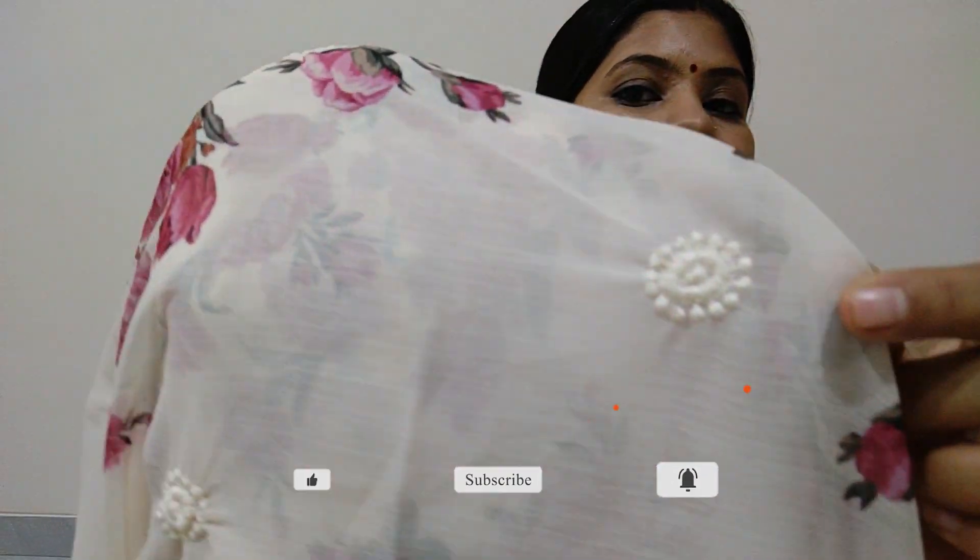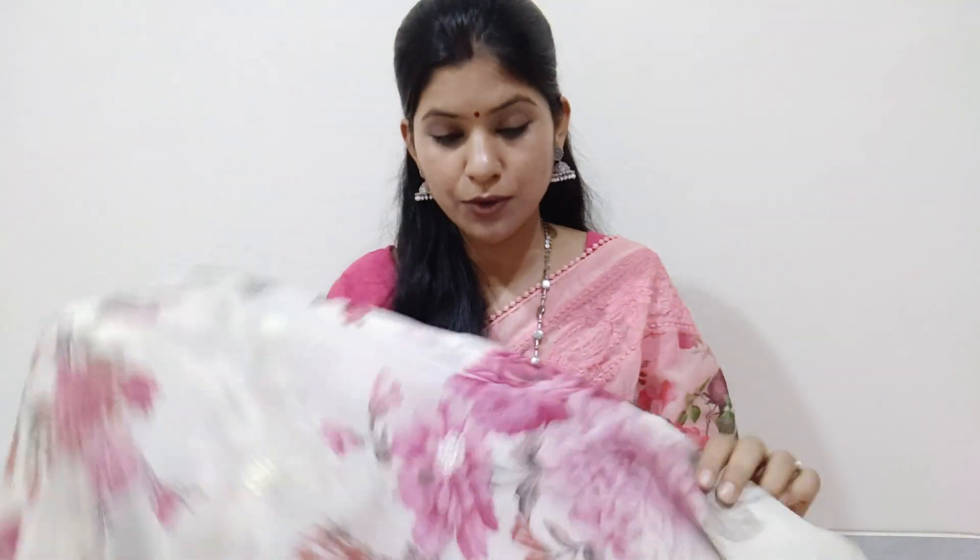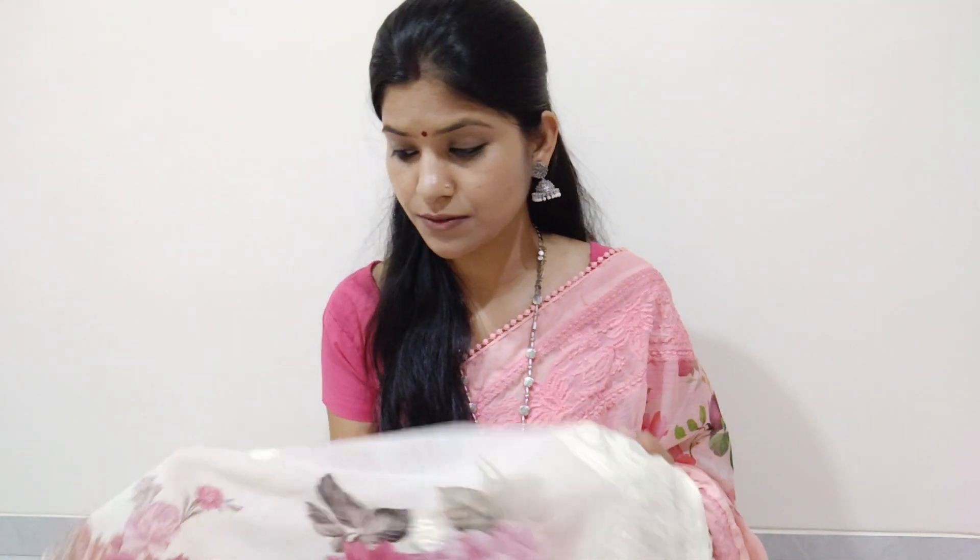The saree fabric is very soft. I will hold it up a little — it is a little transparent. Look at this — you can understand how transparent it is.